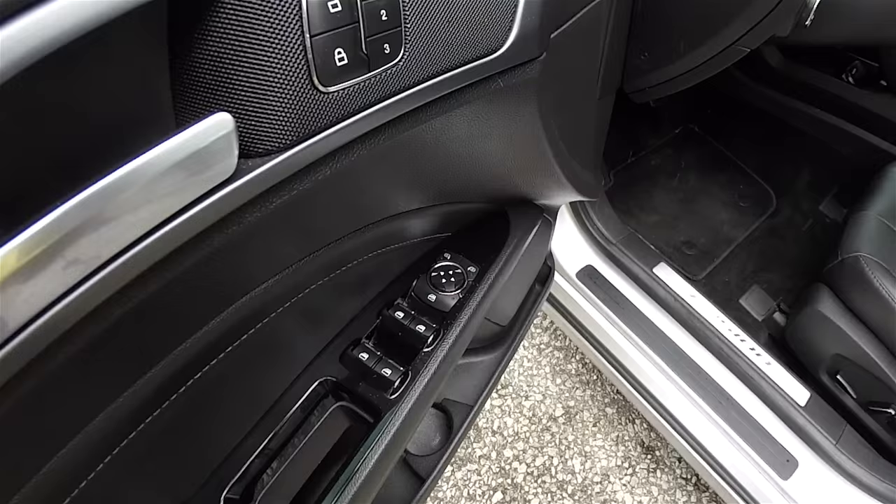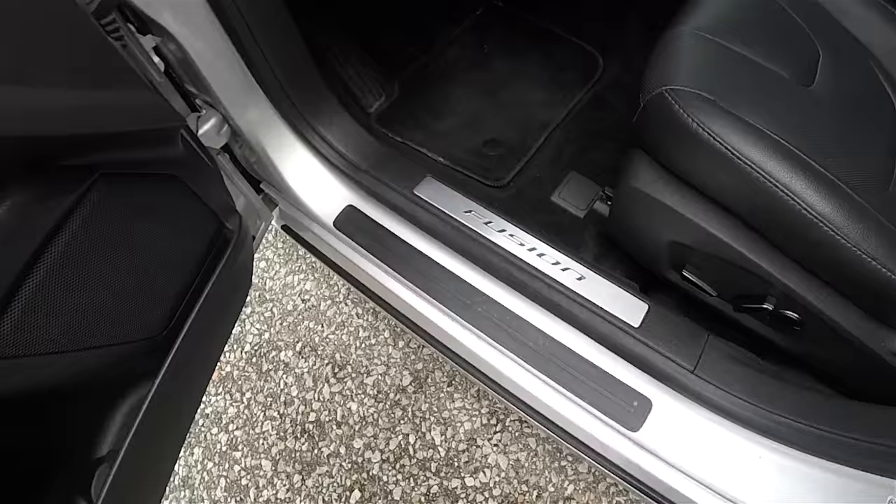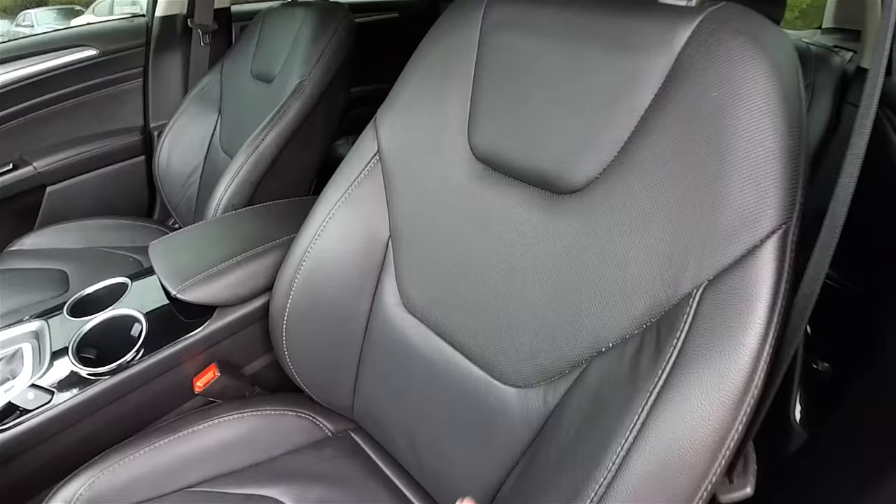Inside we have power heated mirrors, power windows, and power door locks. The driver side mirror is also automatic dimming. Three driver memory positions. Satin silver accents with piano gloss trim. Stainless steel Fusion tread plate. Eight-way power driver and passenger seat with adjustable lumbar support and perforated inserts on the leather.